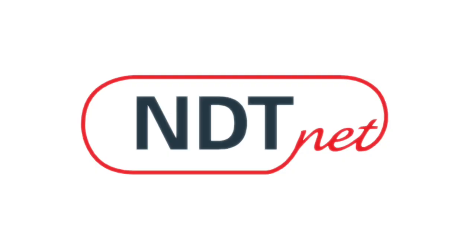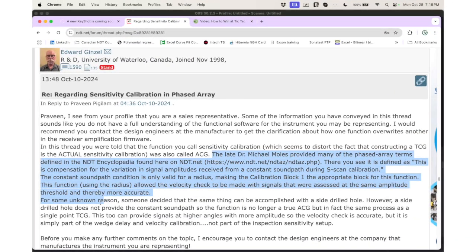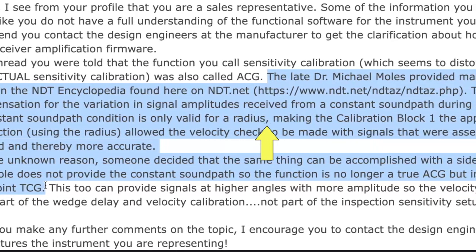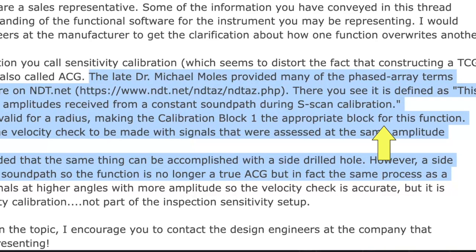My friend and yours, Ed Ginzel, recently provided some background information on the sensitivity calibration on a post on NDT.net. Referring to a definition from the late Dr. Michael Moles, a phased array sensitivity calibration is defined as the compensation for the variation in signal amplitudes received from a constant sound path during S-scan calibration. Underscore that constant sound path here.